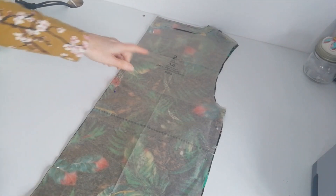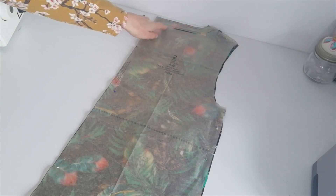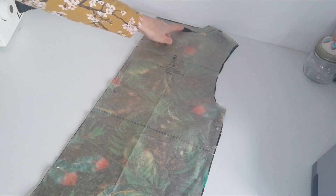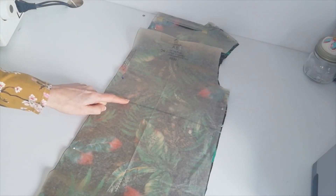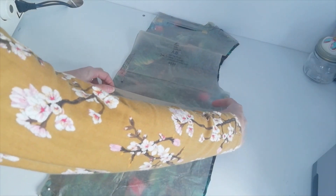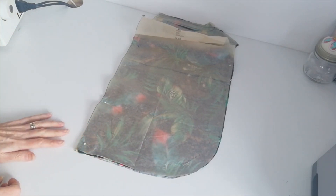Now we're ready to cut our pattern pieces. Here we have the back piece for versions A and B — you cut one on the fold, this is your fold line and straight grain. Depending on which version you're doing, you cut the neck here. This is your back neckline — make a note of these small circles. You can lengthen or shorten here where the marks are. We've got the curved hem here for version A, so cut one on the fold.